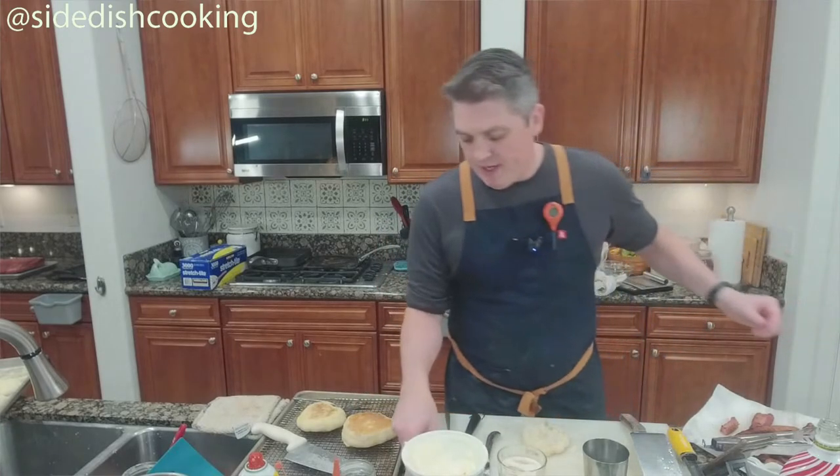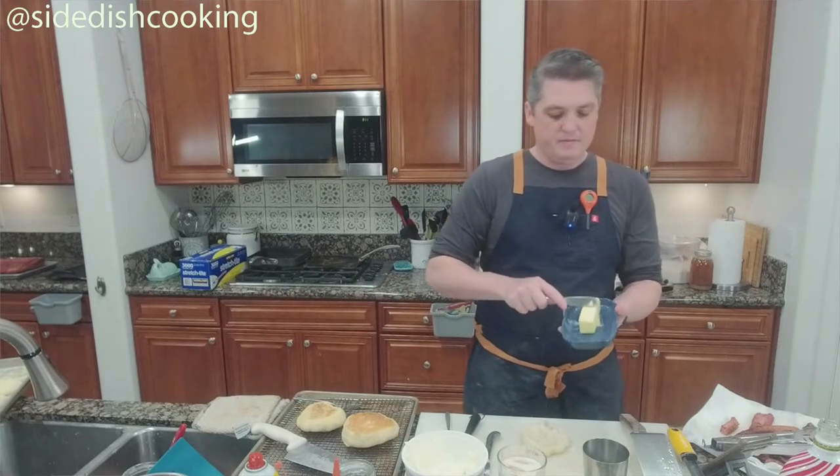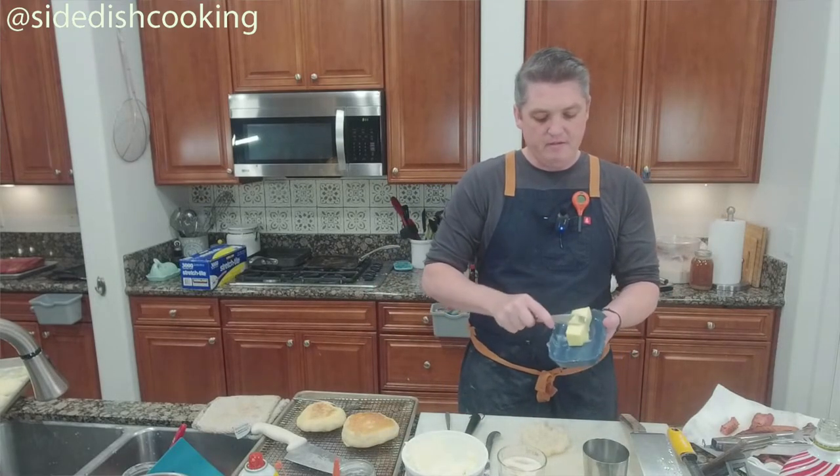I'm going to do the last one with a little butter and a little jam — the jam is the major flavor here.